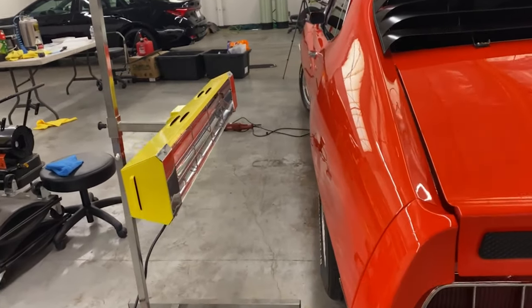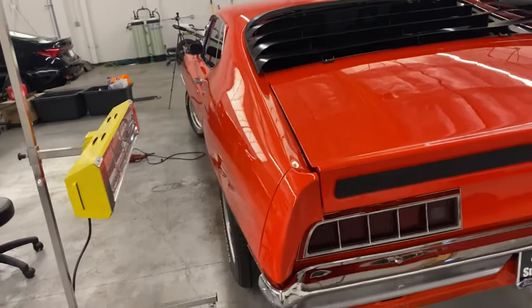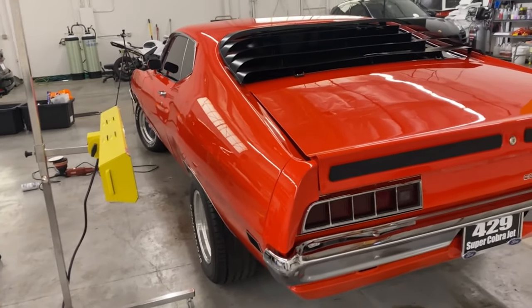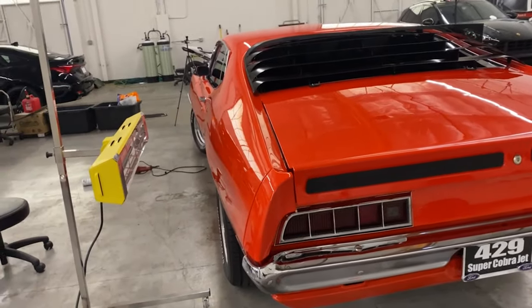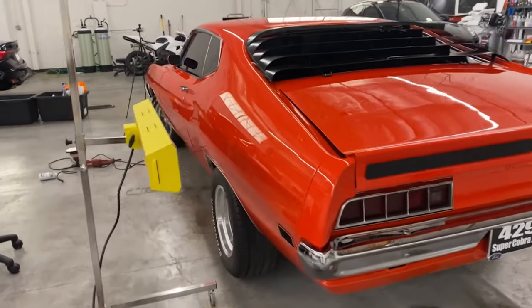You're supposed to IR cure from 36 inches away, usually about 12 minutes per panel — that seems to be the standard for most coatings I've seen with their directions. It's supposed to make it harder and glossier, but I don't know. So we're just playing around.